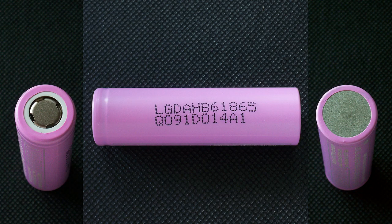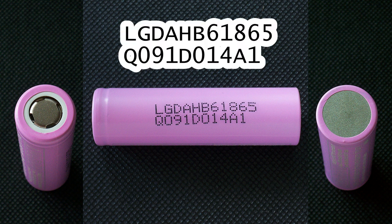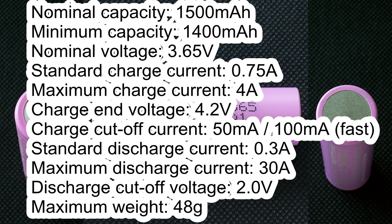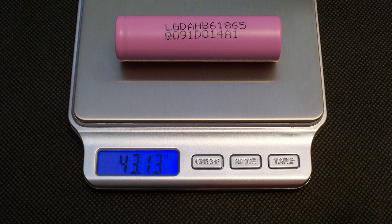The LG HB6 cell which I've used in this test has the following marking: LG DA HB6 1865 Q091D014A1. Here are its main specs according to its datasheet: nominal capacity 1500mAh, minimum capacity 1400mAh, nominal voltage 3.65V, standard charge current 0.75A, maximum charge current 4A, charge end voltage 4.2V, charge cutoff current 50mA for standard charge and 100mA for fast charge, standard discharge current 0.3A, maximum discharge current 30A, discharge cutoff voltage 2.0V, maximum weight 48g. The weight of my cell is 43.13g.